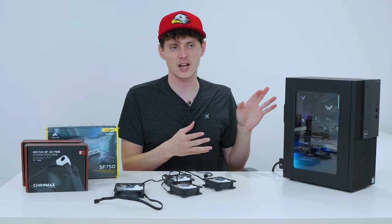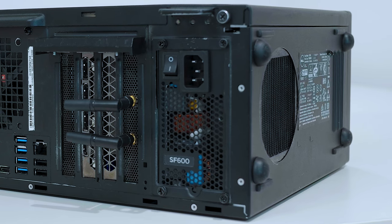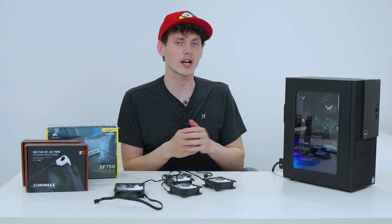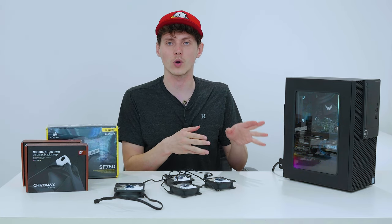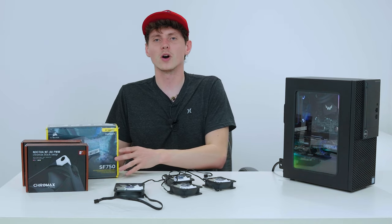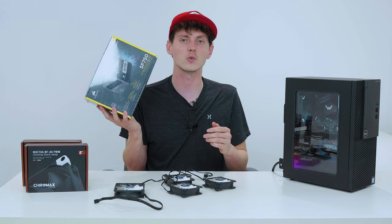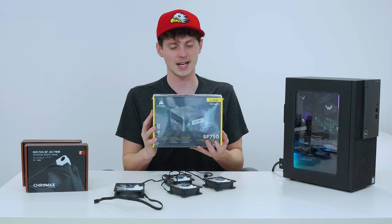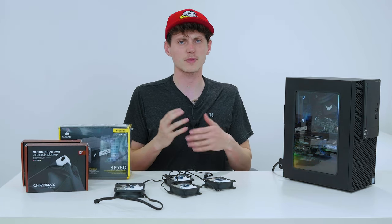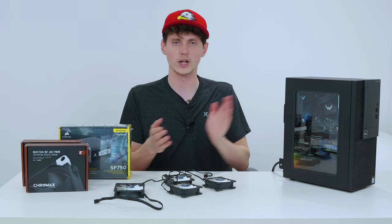With all the powerful parts here, power supply becomes an issue. I currently have an SF-600 watt power supply from Corsair, and 600 watts is actually below the recommended wattage for the 3060 Ti, which is 650 watts. So we've bought a Corsair SF-750 watt SFX power supply and I'm going to upgrade it today, just to give things more juice and make sure I'll be able to throw in a different graphics card in the future.